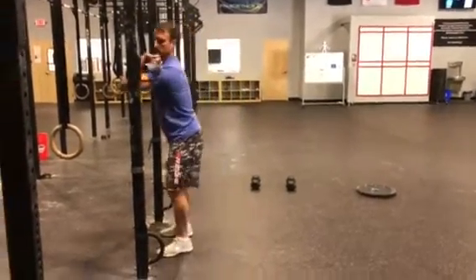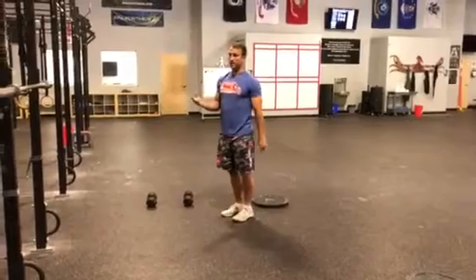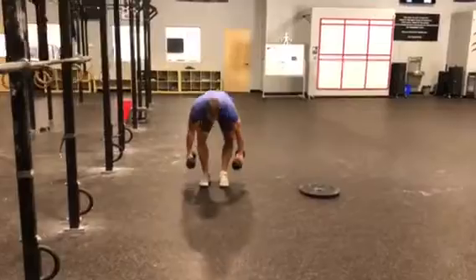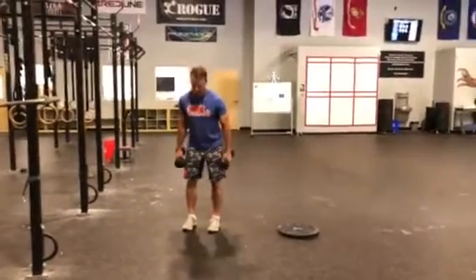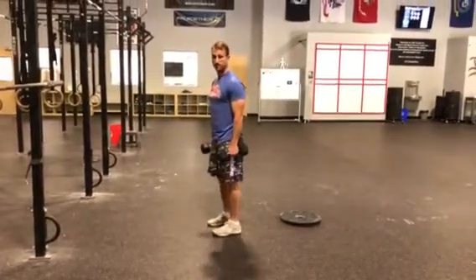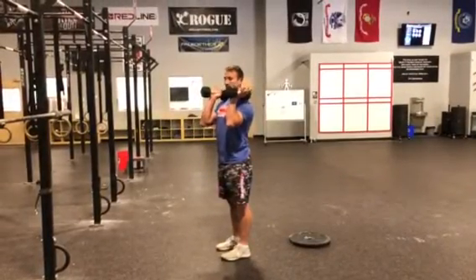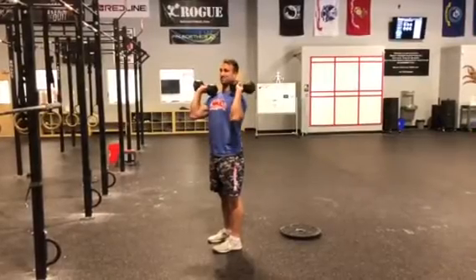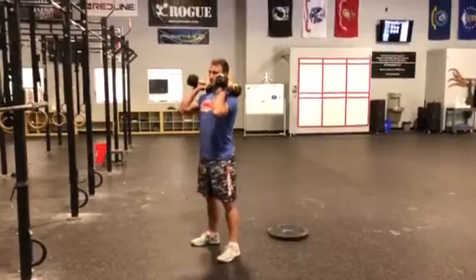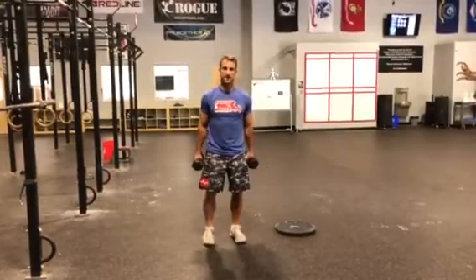So just to recap — we did the conventional deadlift, sumo deadlift, and barbell front squat. We can always modify with dumbbells: for deadlifts, just go to a depth you feel confident with. Same thing with the front squat — hold the dumbbells up here, a little easier than being forced into the barbell position with the wrists. Good stuff this week — week four is at an end, good work!